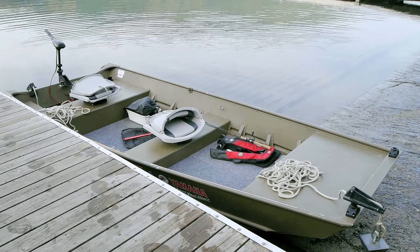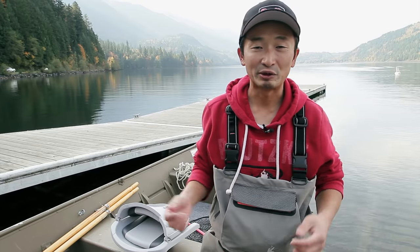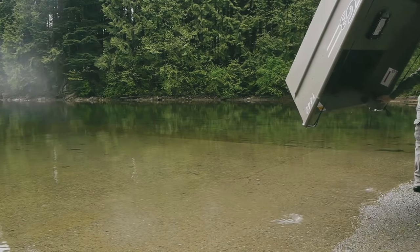Now that we've got the boat set up, we're almost ready to take it out. So the way we transport the boat to the lake is on top of the truck, and it's with the electric boat loader.